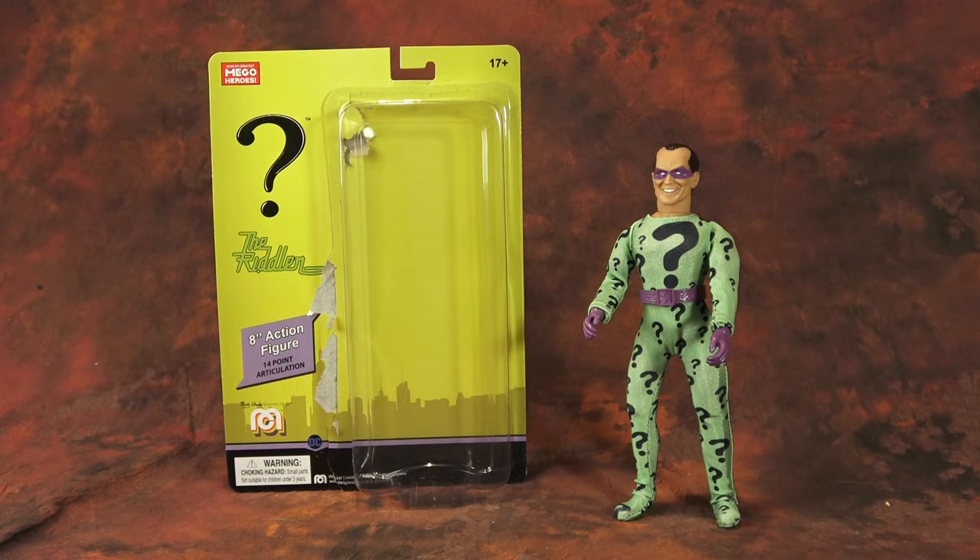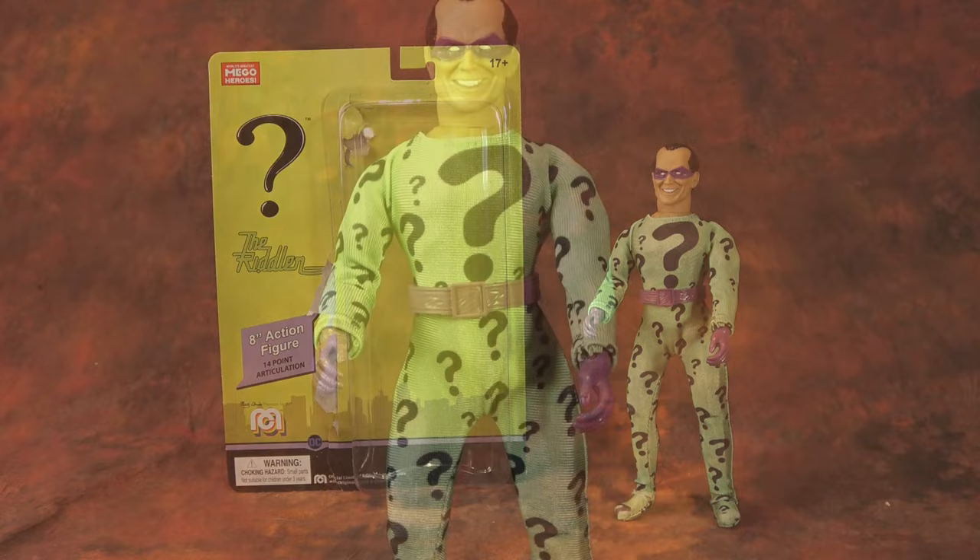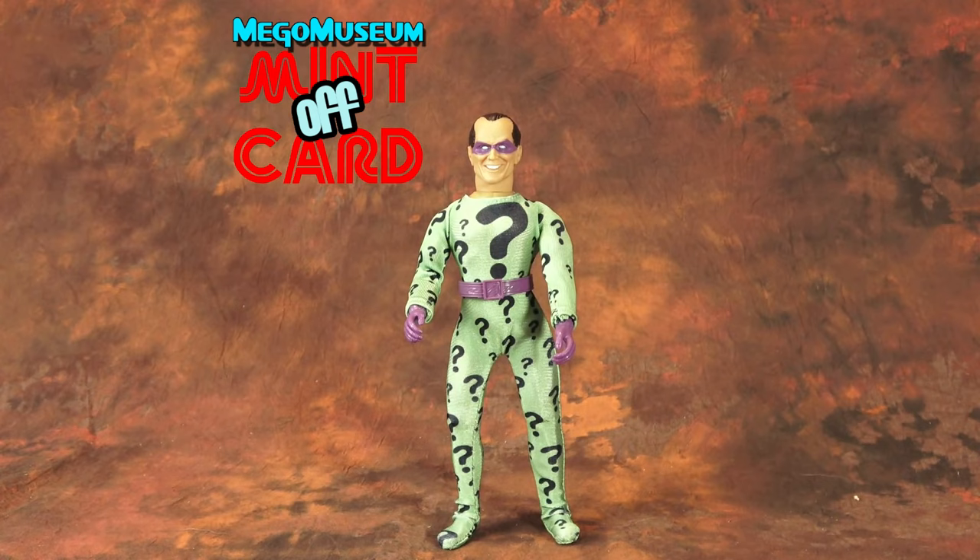It looks like a modern Riddler action figure, and well done Mego. I look forward to more of this kind of thing. What DC characters would you like to see Mego tackle next? Let me know in the comments below, or you can hit me up on our Facebook group Megomania, or at the forums at MegoMuseum.com. I always look forward to your input. Thank you as always for watching — if you're new to this, I hope you'll consider hitting like and subscribe. This is what we do every week. Until next time, buy what you like. Cheers.